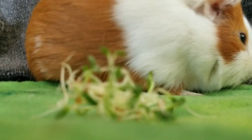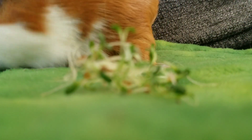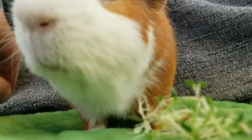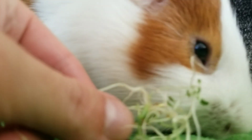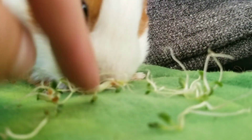Billy is more interested in the funky smells than the sprouts. He's the only one who doesn't want it. Come here, come here, you weirdo — come here, try these sprouts, you're missing out!